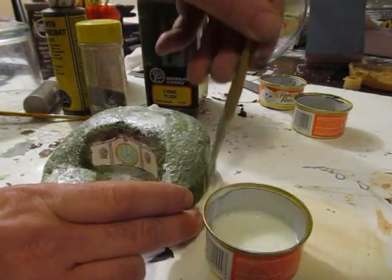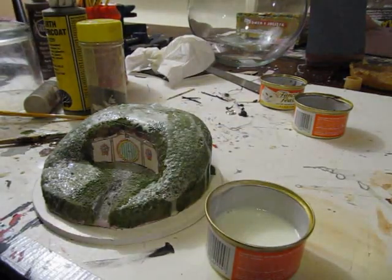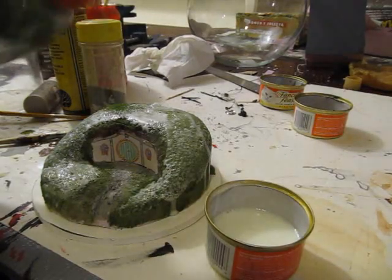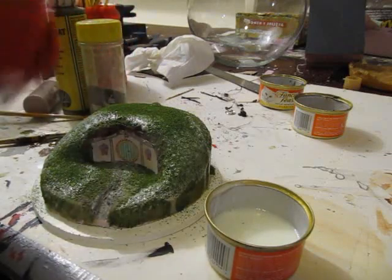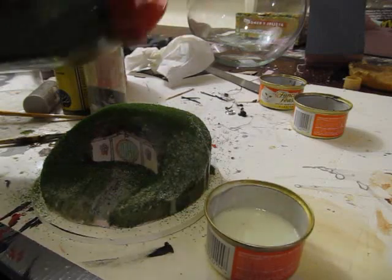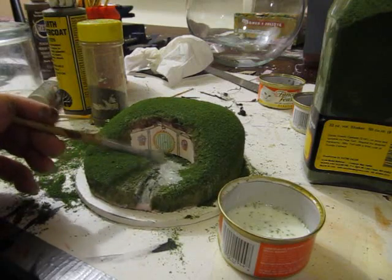I'm actually going to be using this diorama in another project — you'll see. Sprinkle on the terrain, the turf. This is Woodland Scenics — you can buy it on Amazon, all different kinds of places, hobby shops, Michael's. It's mostly green but I wanted to change it up, so I have a mixture of another terrain color in another bottle. Apply a little bit more glue.